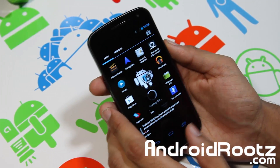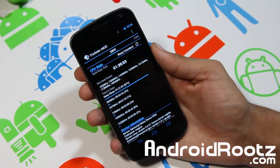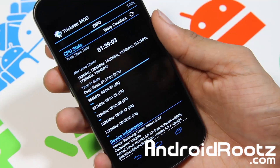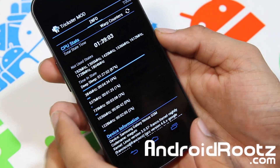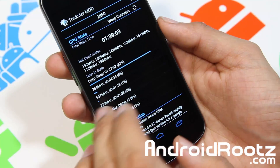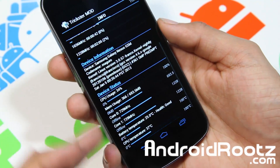It comes pre-installed with this ROM so you don't have to worry about installing it or anything like that. So let's go ahead and take a look at this — let's zoom in and give it a little bit of focus. And in here you'll be able to see a lot of good things for your device. You can see the CPU stats, device information, device status.